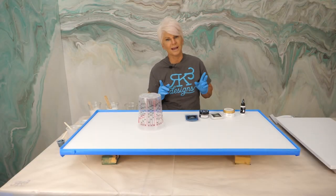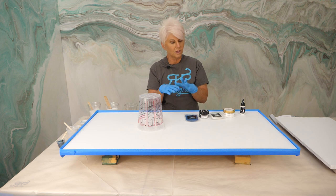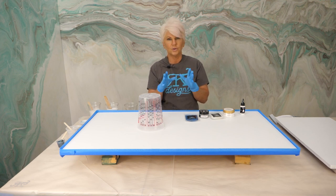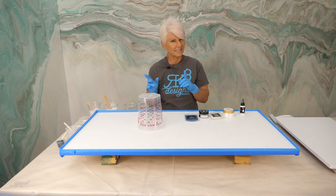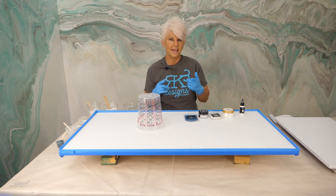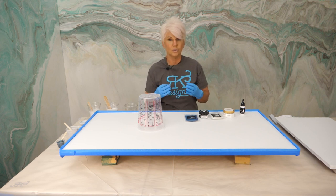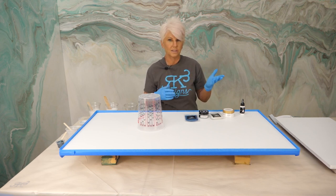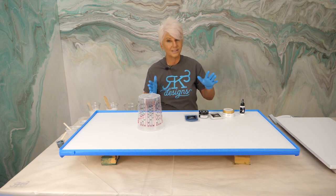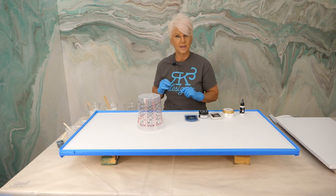Today we're going to do a bathroom vanity. This is the actual piece of the vanity that we're going to do. We've chosen to do a three quarter inch Medix, which is a waterproof, water resistant MDF, and we use it in all of our bathroom and kitchen installs. It is so moisture resistant — we left it out on our patio for over a year unprotected and it is perfect. We highly recommend that brand.